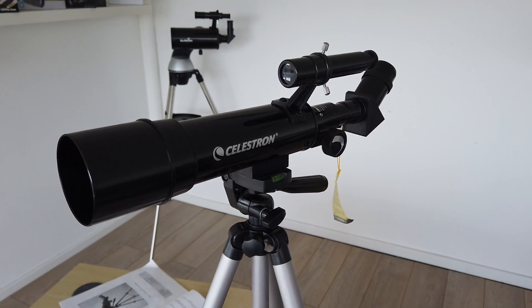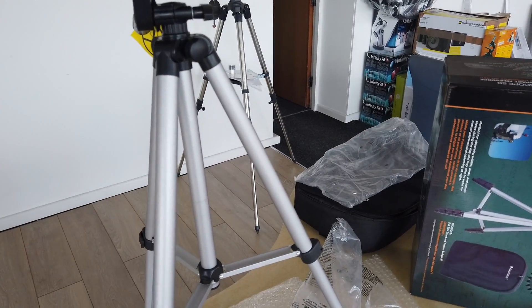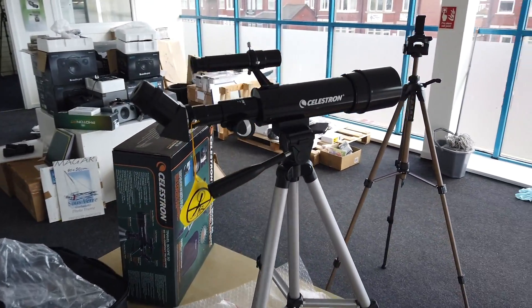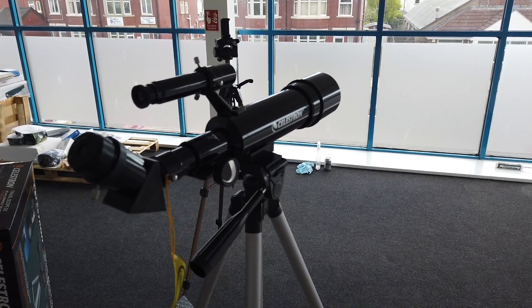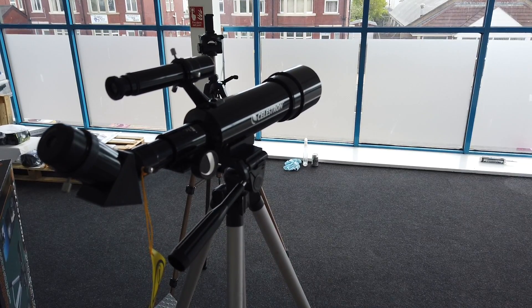It's reasonable quality but again it's a case of managing expectations — it isn't going to let you see the rings of Saturn in great detail. But what I do like about it is that you get the travel bag, which means you can put the rucksack on and take it out and about with you. You can take it up to the lakes, take it wherever you want and have fun with it. It's easy to assemble — this got assembled in about three or four minutes — and it's a good starter scope.